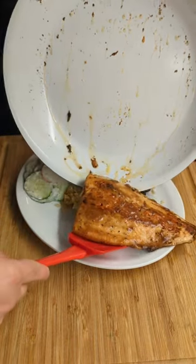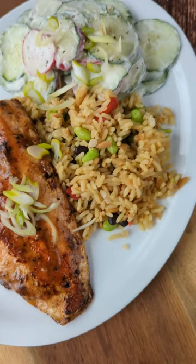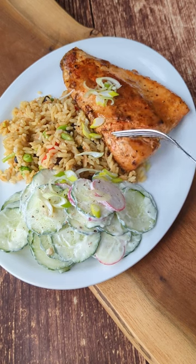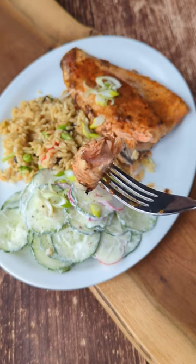I am also going to garnish this with a little bit of green onion just to spruce it up a touch, and look at that beautiful quick lunch or dinner. This salmon peels right away from the skin and it is beautiful in flavor. Yum yum.